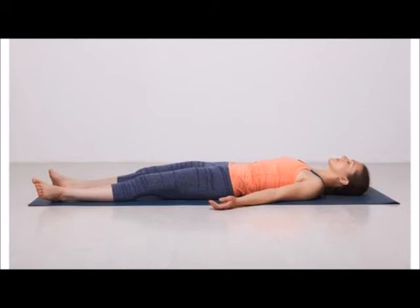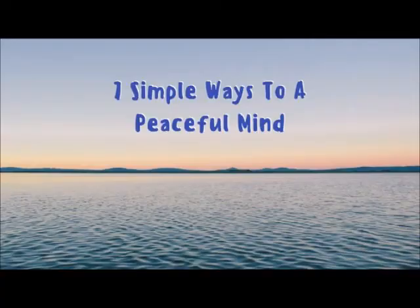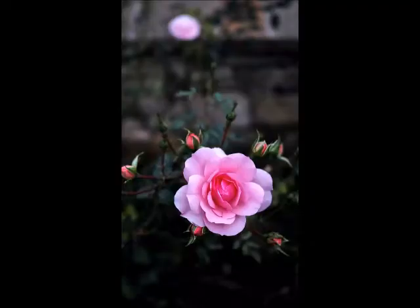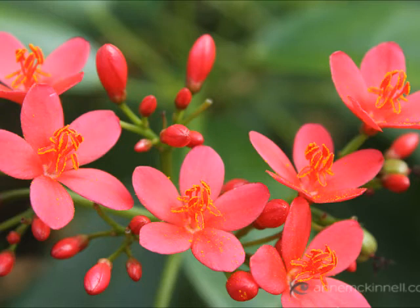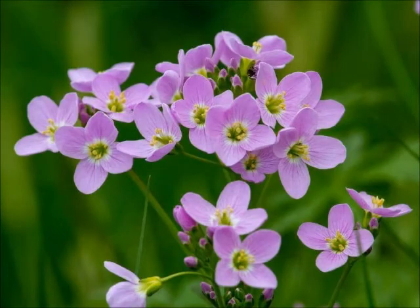Bring your attention to your abdomen — breathe in, relax. Your attention to your navel region. Bring your attention to your chest. Shoulders — breathe in, breathe out, relax. Relax your complete torso — breathe in, breathe out.